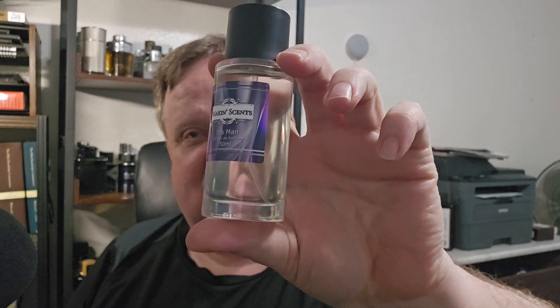Hey gang, welcome to the Cross-Eyed Texan. My new little piece of technology starts the recording before I'm ready, but we are finally going to be doing my final thoughts and final review of Iris Man by Michael over at Making Sense.